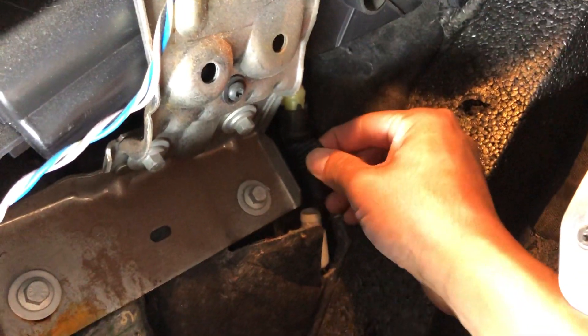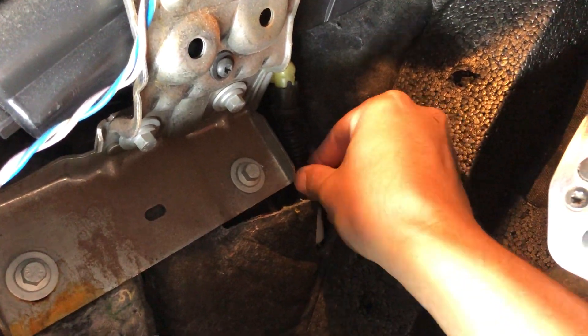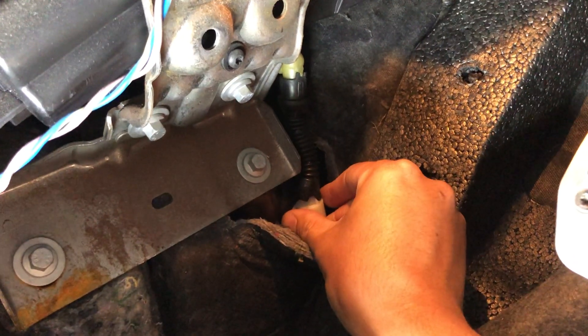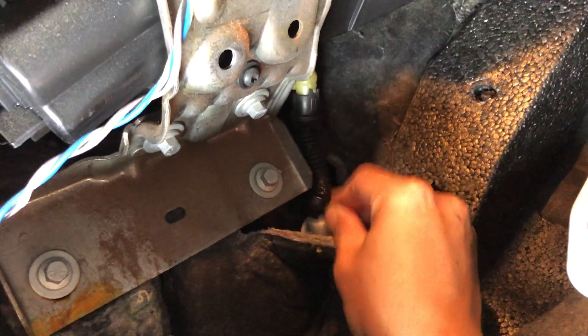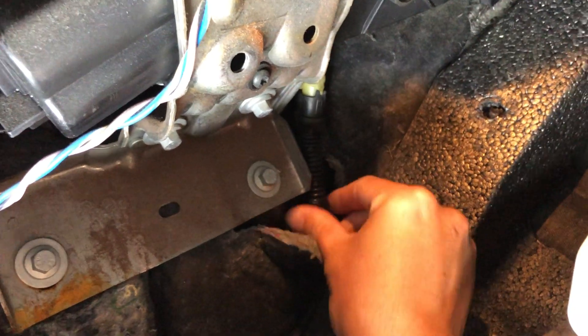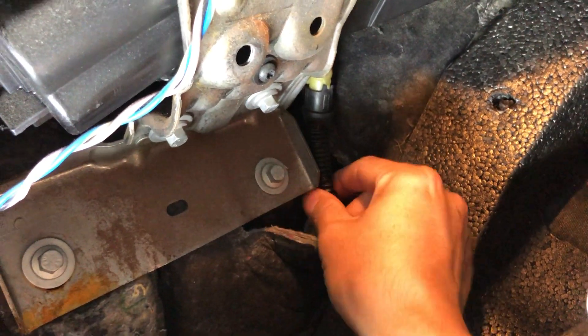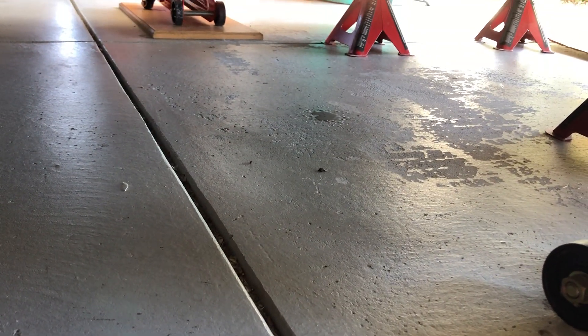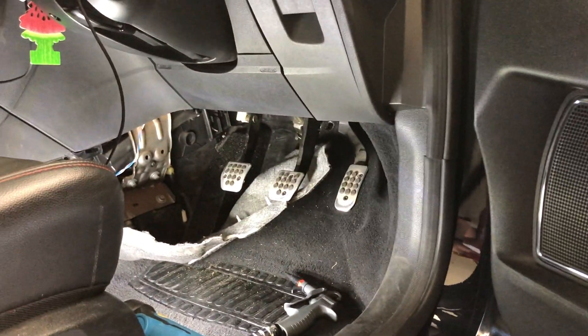Once it's clear, I just pop the hose back on, and hopefully that'll fix my issue. A little bit of dirt came out, so I'm hoping that fixes my issue. Let's see.